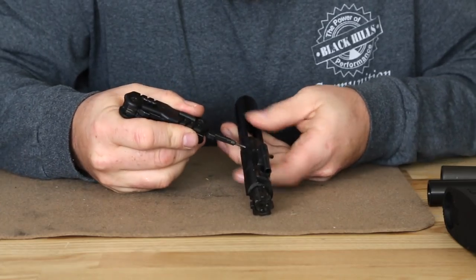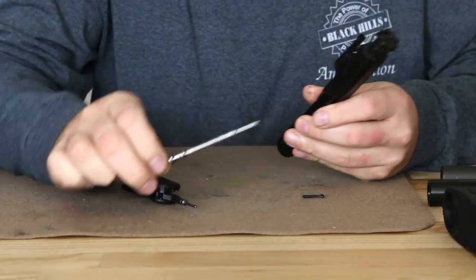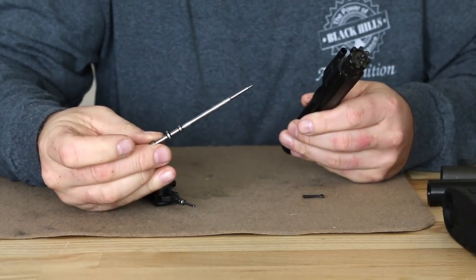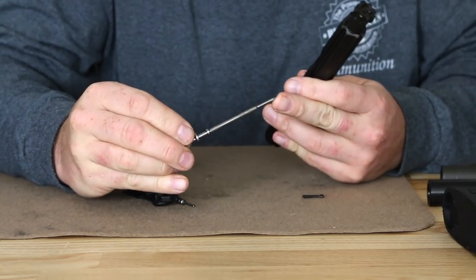Remove the firing pin retaining pin and drop out the firing pin. As we can see, we have an extra-long firing pin just due to the shorter bolt carrier group. You can see that we have a longer tip on it as well.